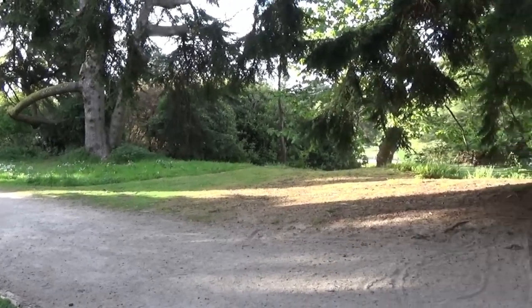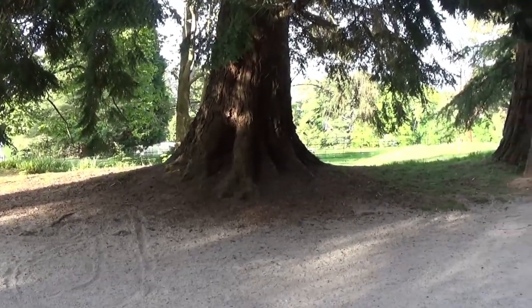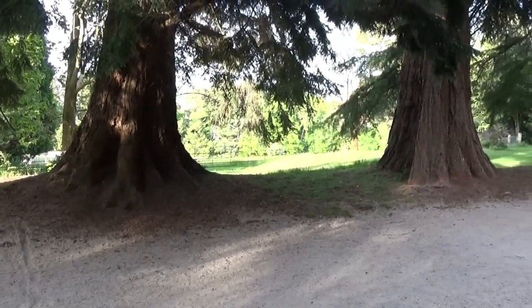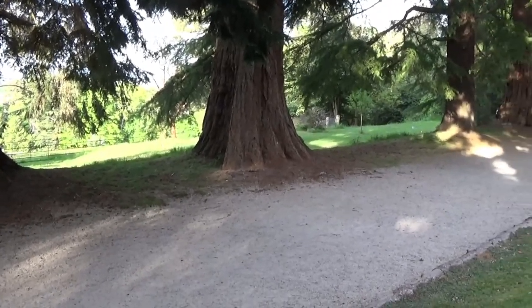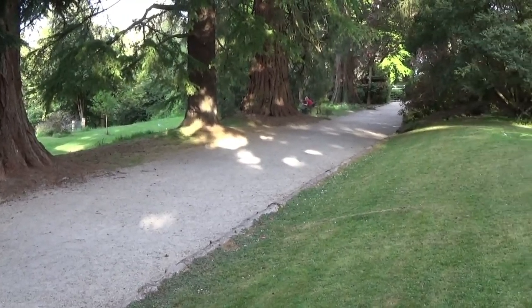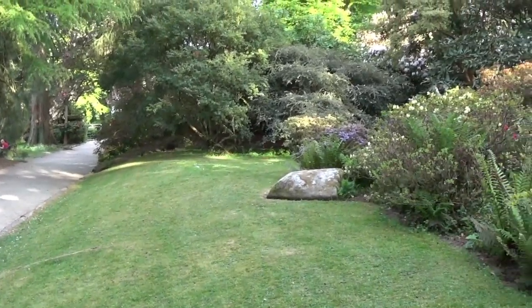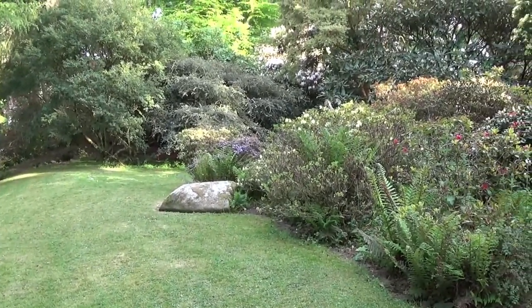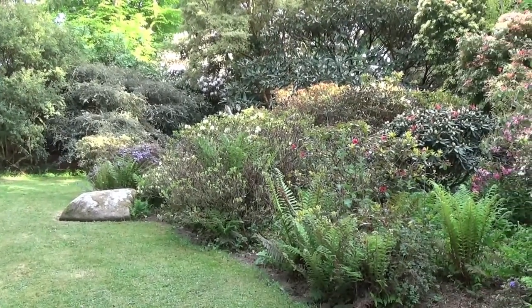Consider where you want to teach. Outside your house might be the easiest, but if it's full of cracked pavements that will lead to extra challenges. Many people choose grassy slopes, but those can have unexpected bumps — falls may be softer but also more likely. Choose a level, smooth, open space with as few distractions as possible.